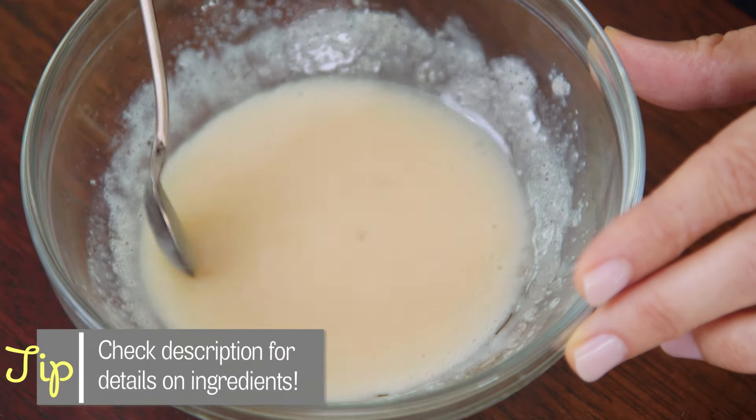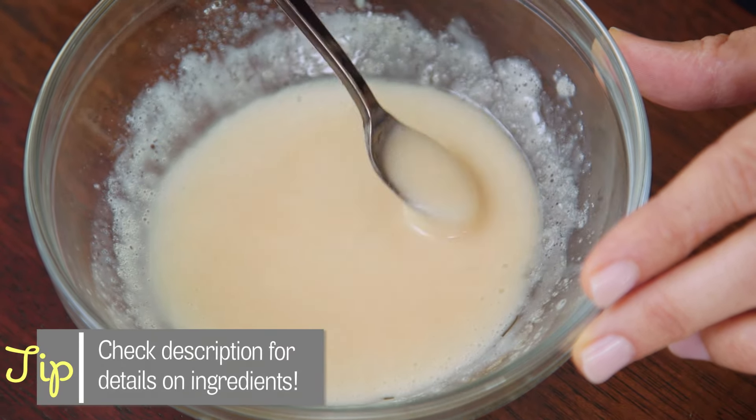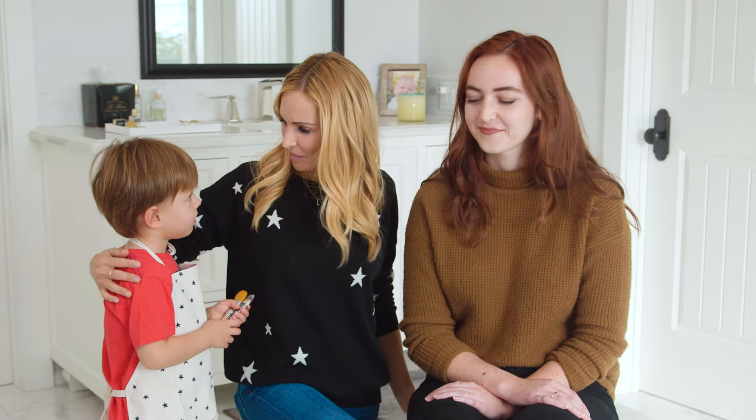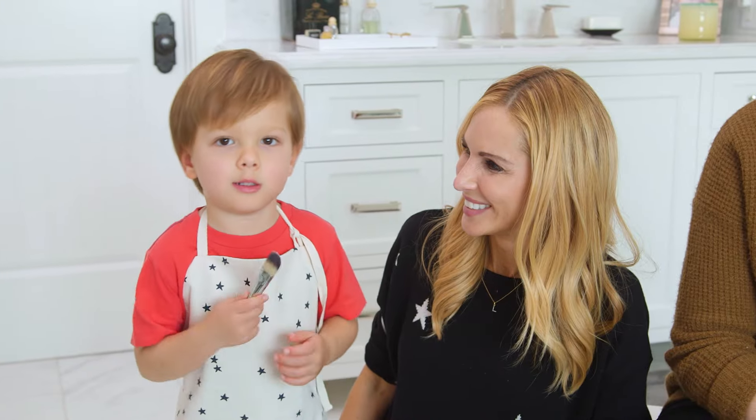Give it a good stir to make sure it has a nice even consistency. Our mask is complete and now for the fun part — let's try it out! I'm here with our friend and babysitter Billy and my assistant and we're gonna apply this mask. Let's do this!